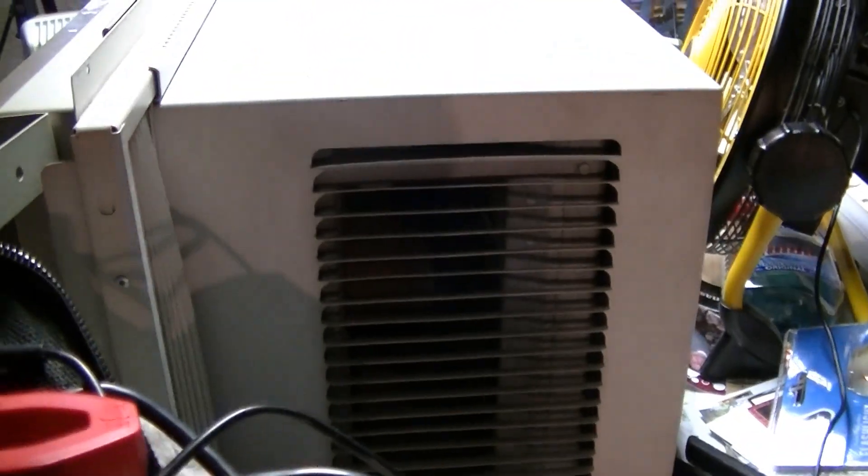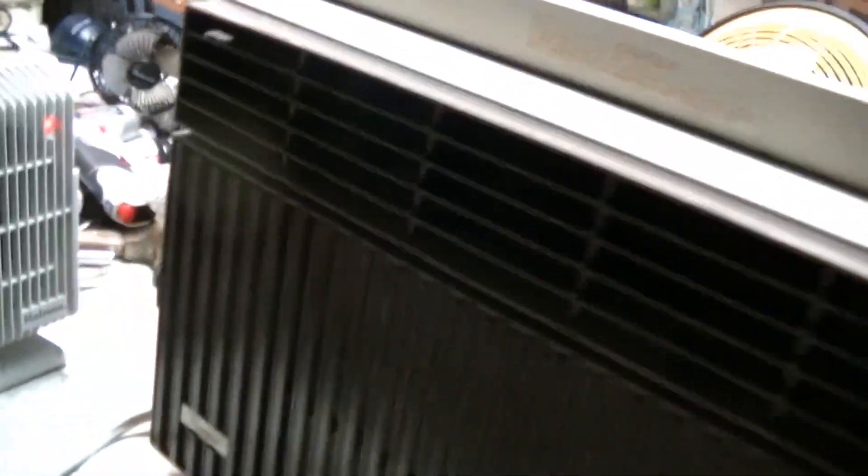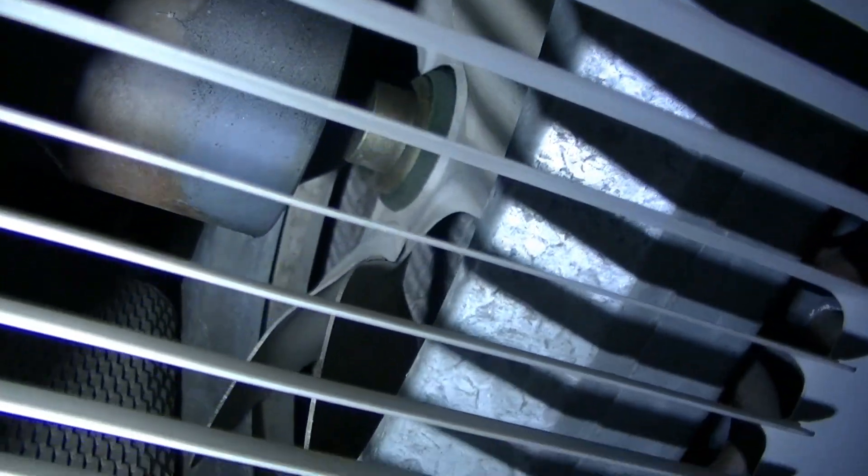I'll take you around the other side. It's a pretty small unit, but it weighs an absolute ton because of that big reciprocating compressor. I'm trying to show you the fan motor — here's the fan motor. I'm not sure who it's made by, but it has a metal fan blade.